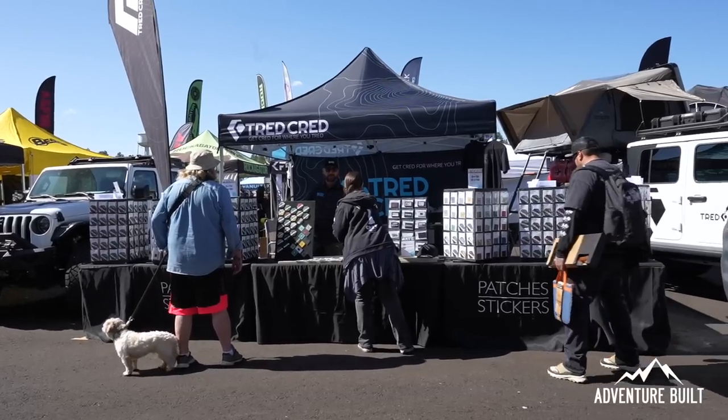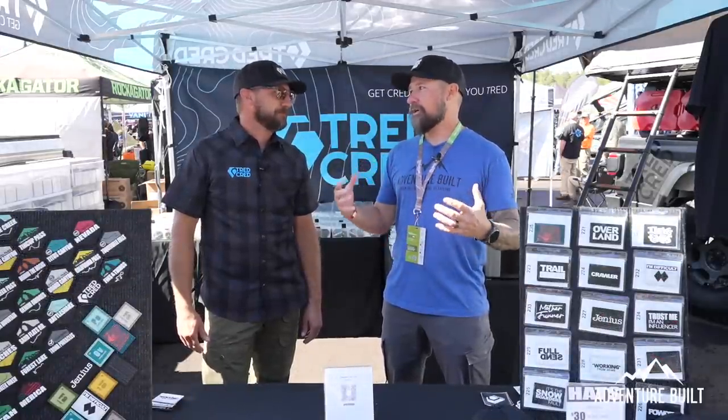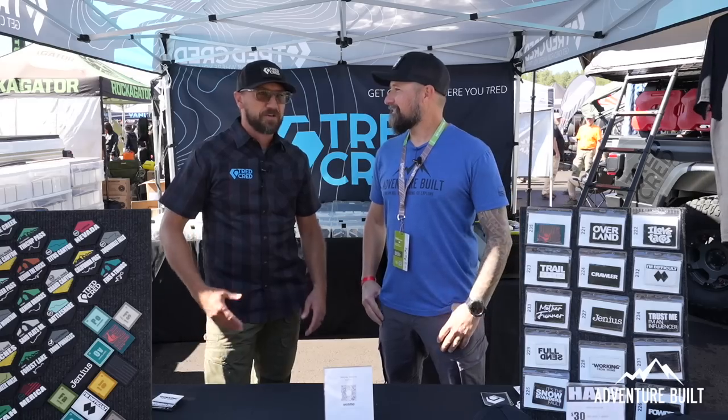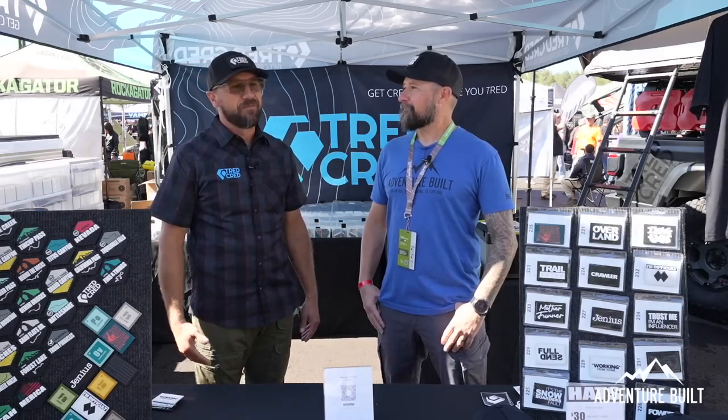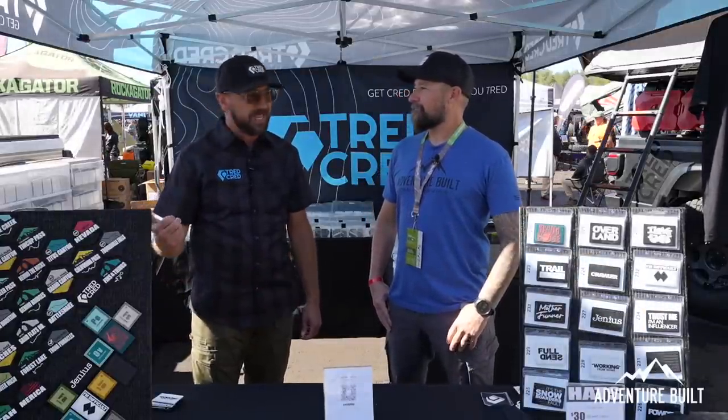I'm here at the Tread Cred booth with my good buddy Sean. He's got some really cool new patches and stickers, and you're expanding your trail badge system drastically. Yes — I started about two and a half years ago and we've quadrupled the amount of stickers and patches we've made over the past year alone. We now have every national park as a patch and sticker, and we've launched all the states.